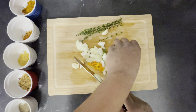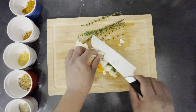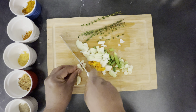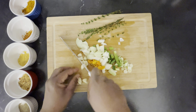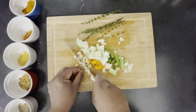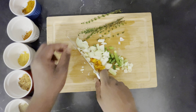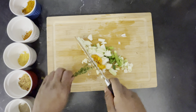Oh my eye, my eye — the onion has burned me in my eye, guys! The onion is wicked, my eye is watering. I'm still basically blind right now.